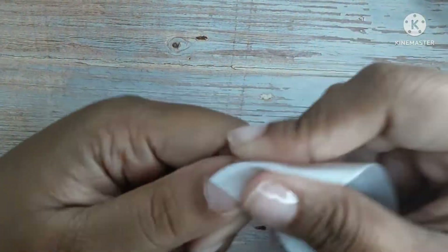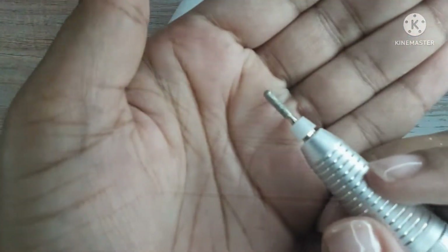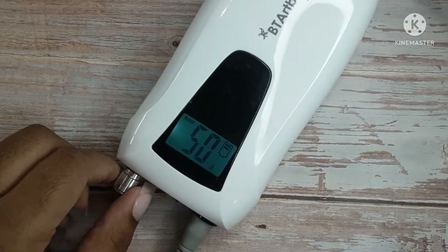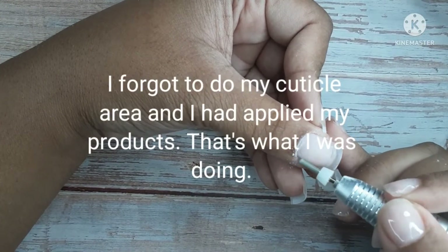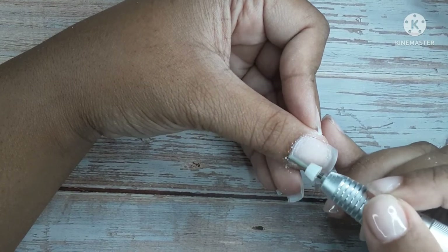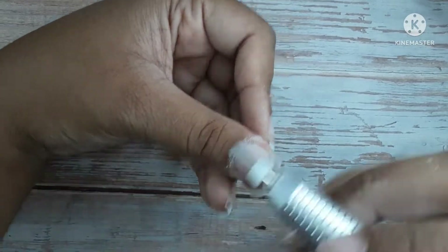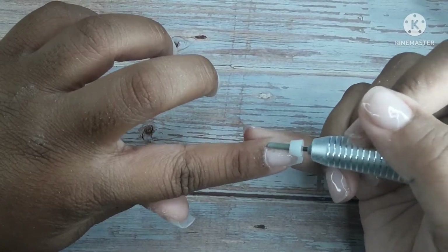I always brush off my nails first with a dry brush like this, then I'll take another brush and wipe it off with the swipe. Now I'm wiping the nails off again just to make sure all the dust is off. I made a mistake — I think I had some product on there, so I wiped it off. Now I'm going to go back in and do my cuticles and redo all those steps again.